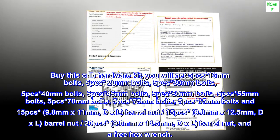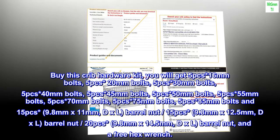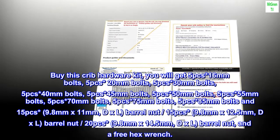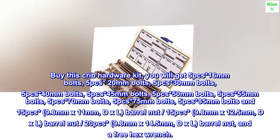Also included: 15 pieces 9.8mm x 12.5mm DXL barrel nuts, 20 pieces 9.8mm x 14.5mm DXL barrel nuts, and a free hex wrench.